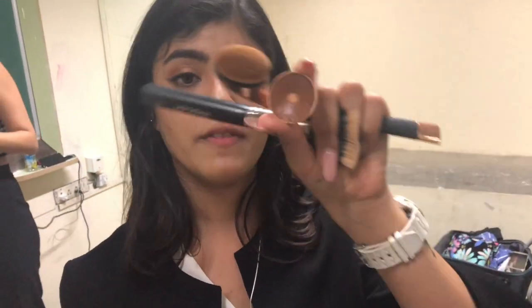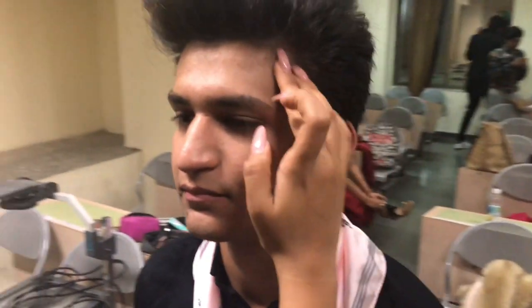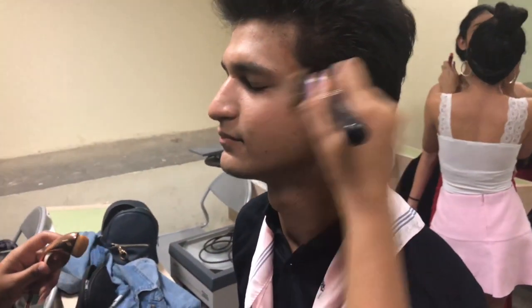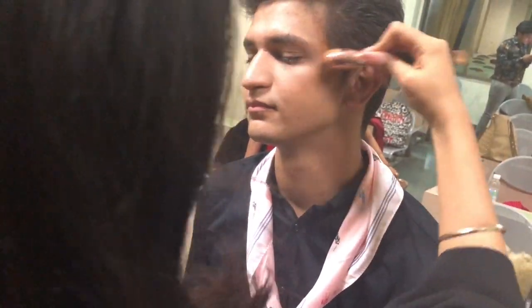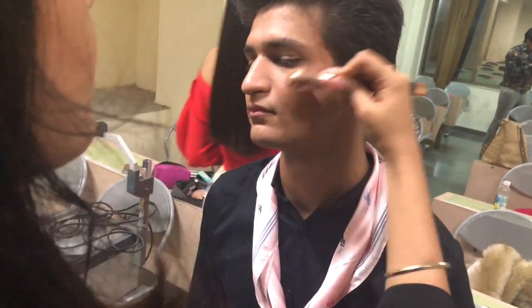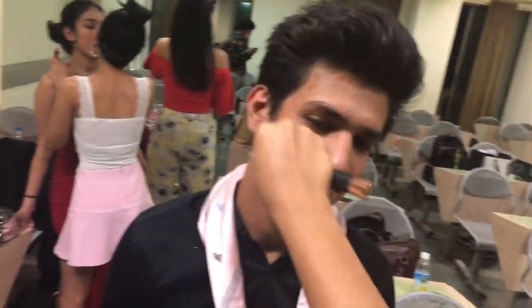I'm going to use the shade B21 from the Kralon palette for the contouring. I'm not going to go really extra with the contour — I'm just going to add warmth to the face. I'm taking this oval brush to blend it. You want to make sure you've got a really nice warm tone toward your hairline.